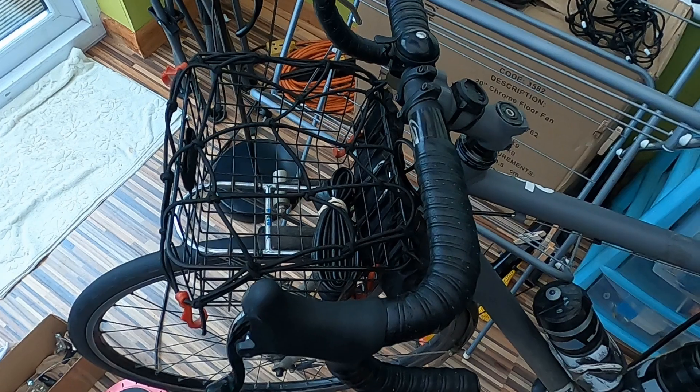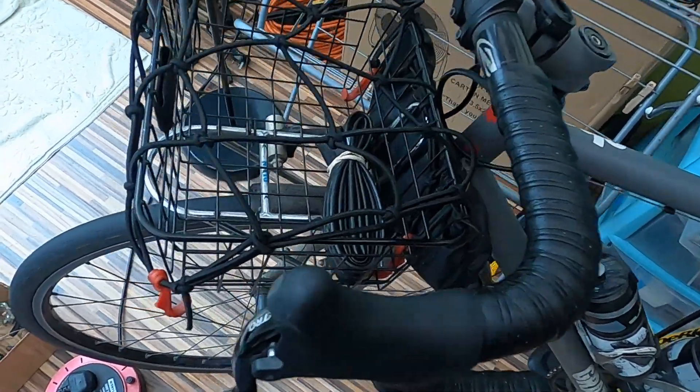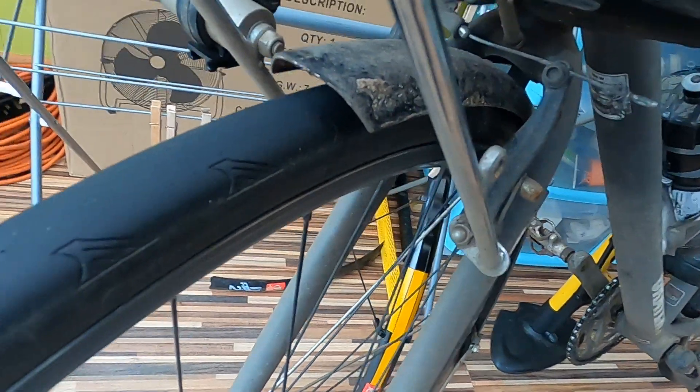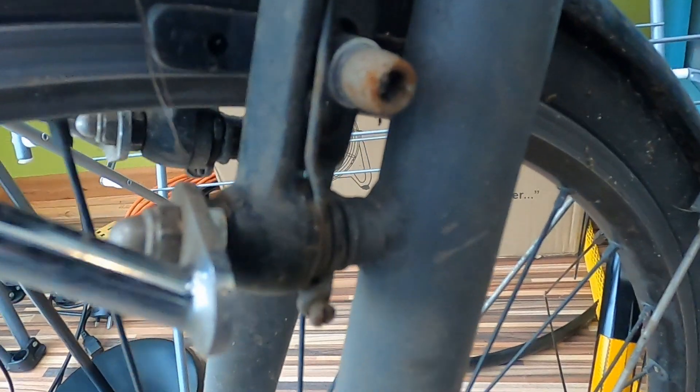Oh look, there's my fixie! Look at that — want a close-up of the basket? It's one of these Nitto racks, got some rust in there and all. The Nitto rack goes on here — there's some more rust, but it's just well used, I wouldn't worry about it.